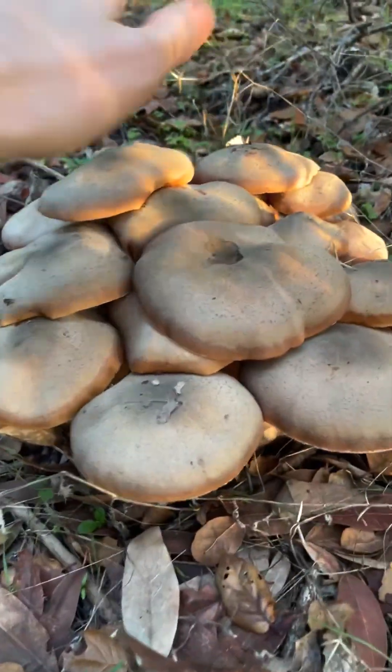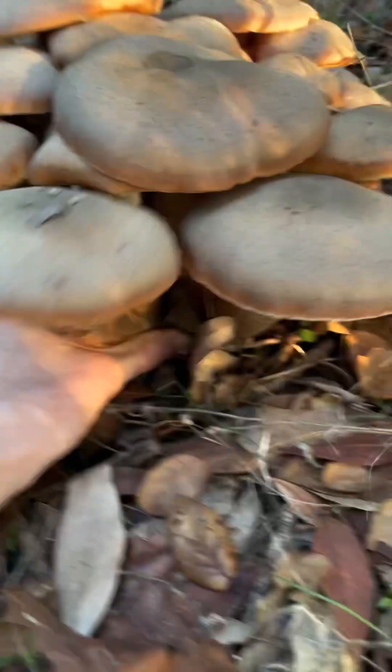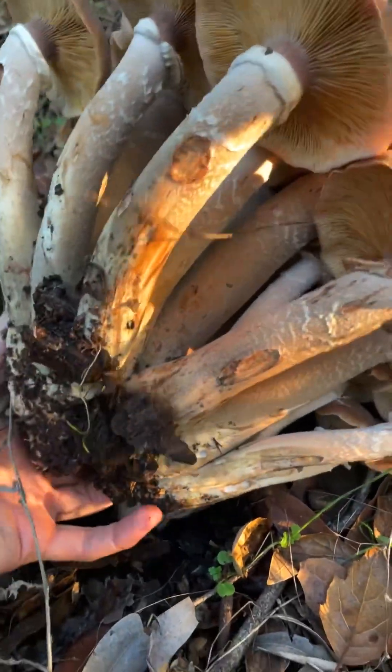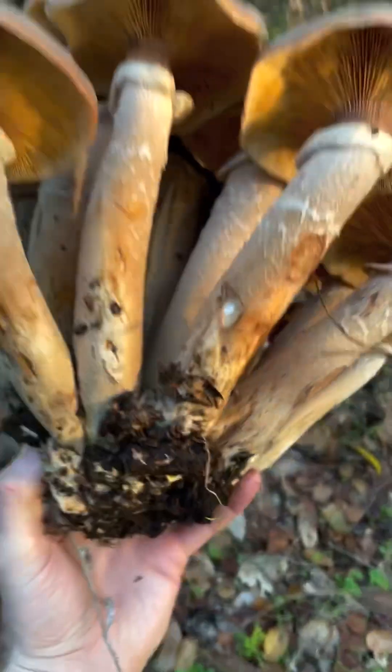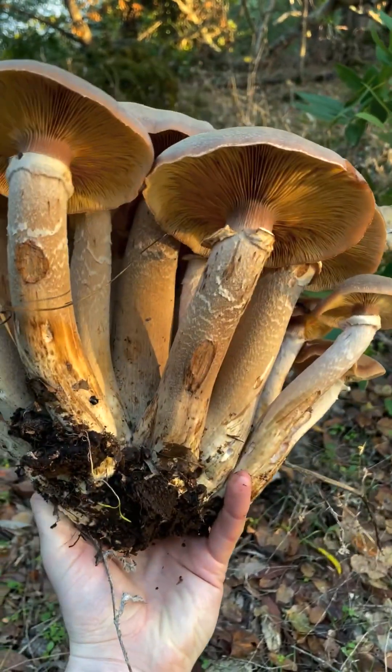But look at this huge, beautiful cluster. I'm going to try to pull this up in one big piece so you guys can see it. Whoa! Wow! Look at that huge, impressive cluster of honey mushrooms.